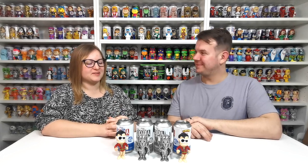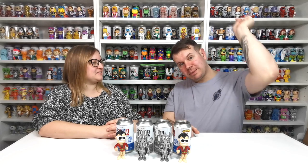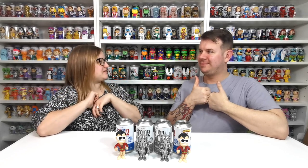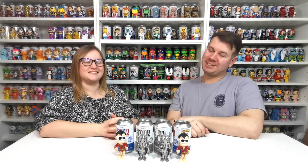I hope you enjoyed this unboxing as much as we did making it. If you liked the video, give us a thumbs up and please remember to subscribe by clicking down here. We will see you guys on the next one — take care, bye!